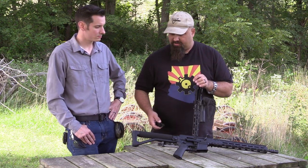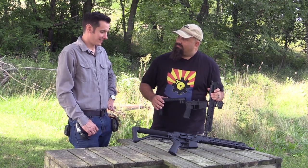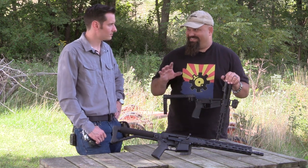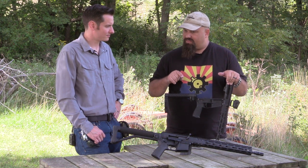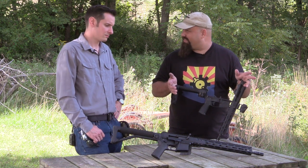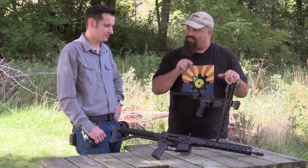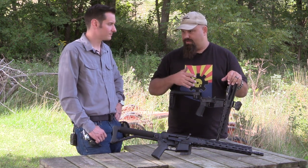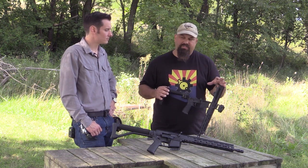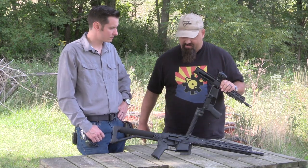Does it take Glock mags? Not yet. Does it have M4 feed ramps? It does. There are a lot of details on both of these rifles where Brownells took the liberty of improving on the original AR-18. The original AR-18 probably had a 1-in-12 or 1-in-10 twist — definitely slower than these, which have a 1-in-8 twist. That means you can stabilize everything up to 77-grain bullets pretty easily, and it's slow enough that you can still shoot varmint-type bullets without blowing them up, while being capable of stabilizing the big heavy bullets. Let's get this thing back together and get out there and shoot it.